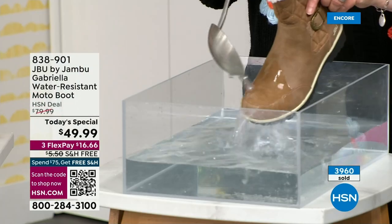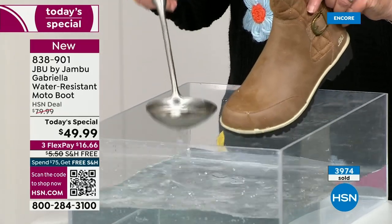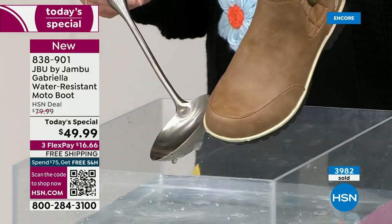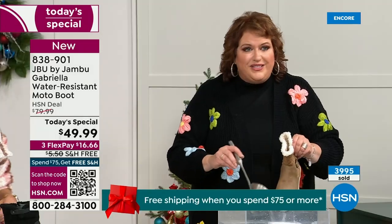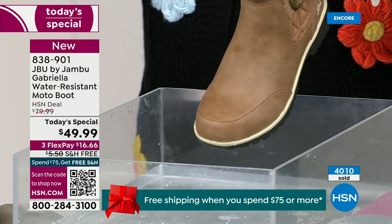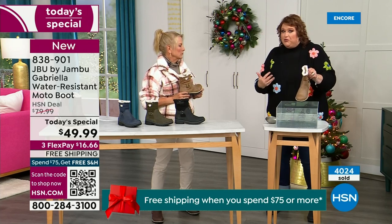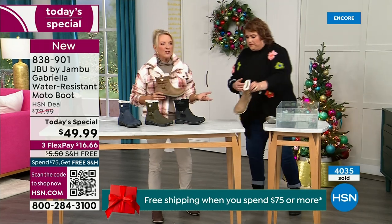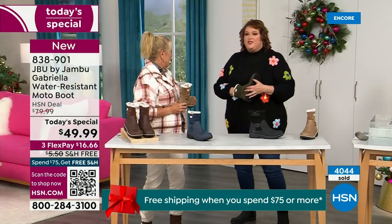One of the great things about Gabriella is she's water resistant. If there's a puddle, a sudden downpour, sleet, rain, or snow — you're seeing how it just beads right off. I just take a soft cloth and wipe right over the top — but you don't even have to. That's a key feature because we never know what the elements will hold when we venture out. Whether you're up north or down in the south, it can fluctuate greatly from morning to afternoon to evening.